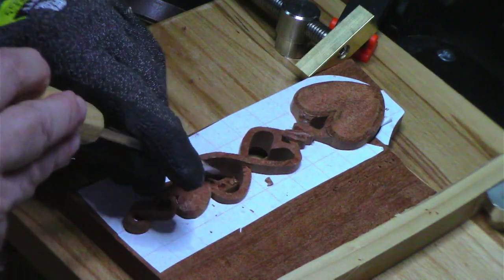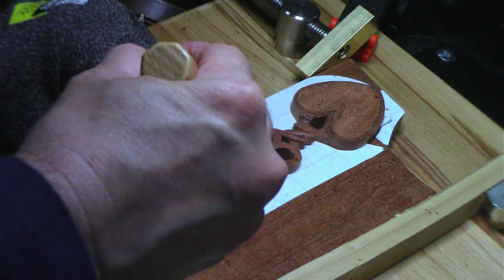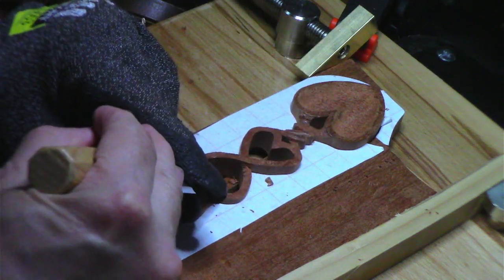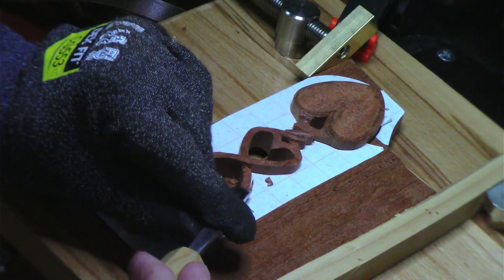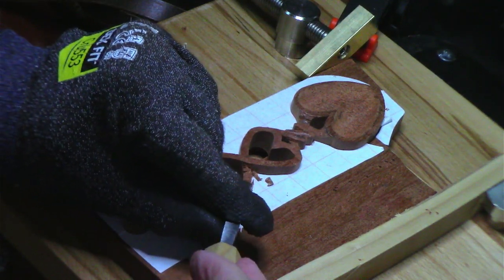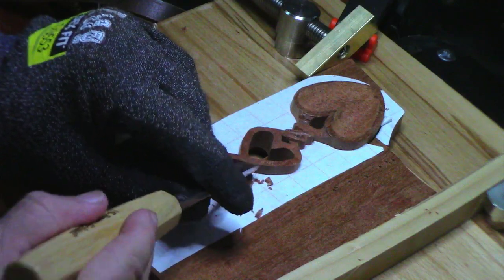You know, it is what it is. When you're working with different wood, you've got to learn how to adapt to it. I'm coming at a little bit more shallow of an angle, so I can take off very little and not splinter it.